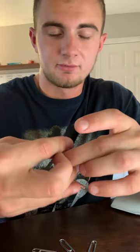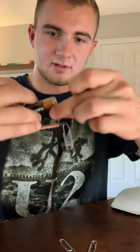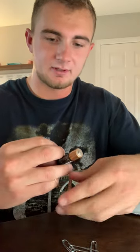I'm going to close our loop here, connect the battery, and as you'll see, I can pick up the paper clips if I get disconnected.